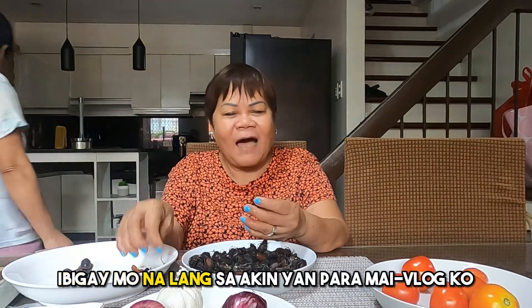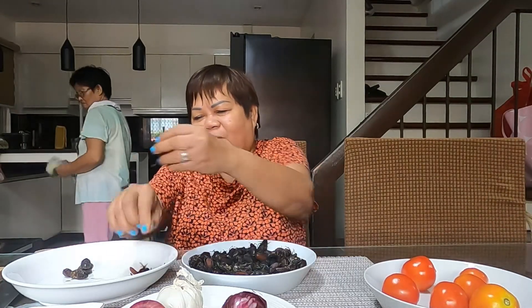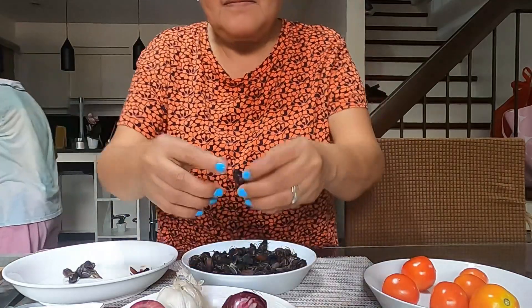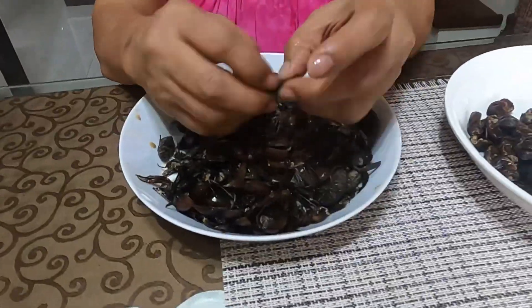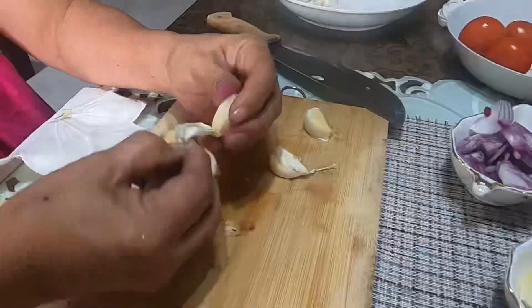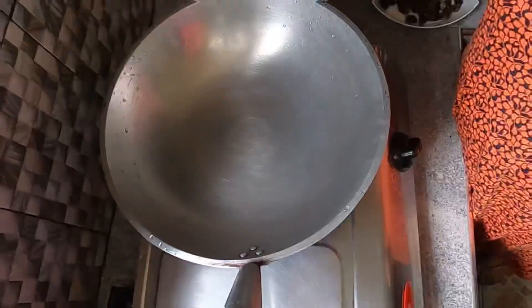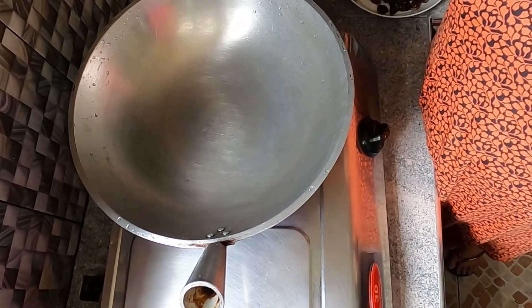Shoutout to Marites Mauricio, because she was the one who caught these in the field. I told her to send some over so I can vlog it — I wanted it to still have its wings so I could show how to peel it on camera. And here we go — separating the salagubang for cooking!